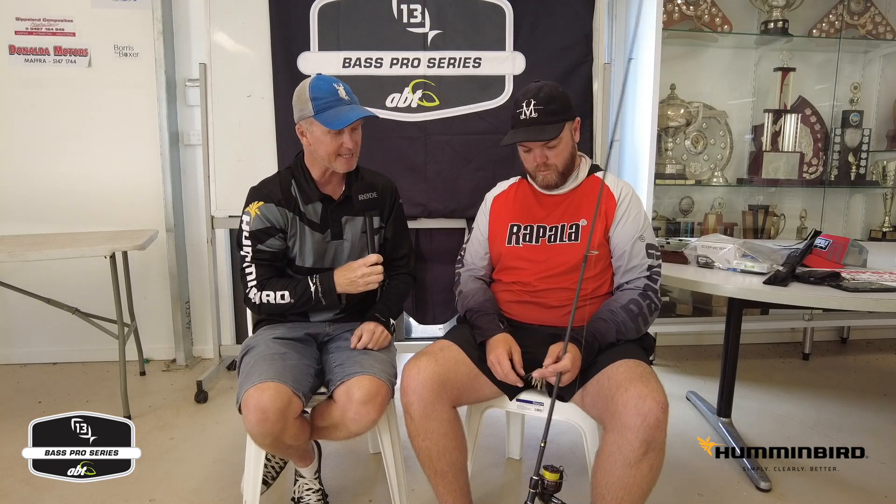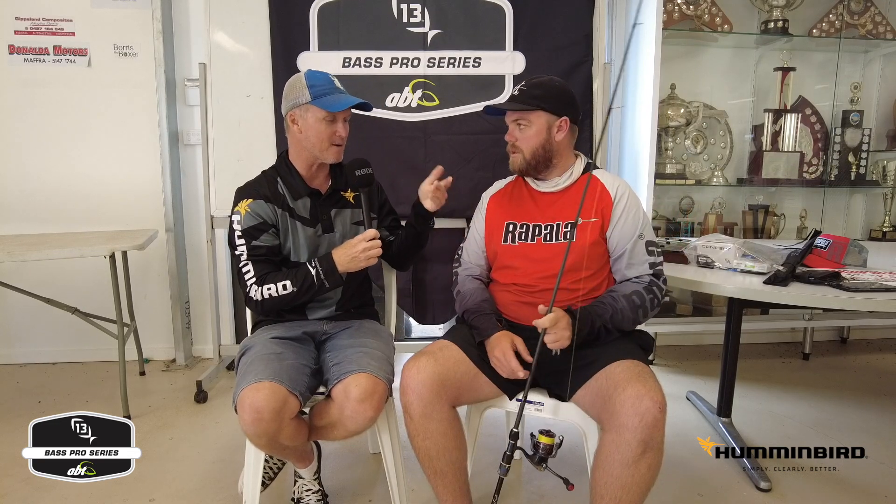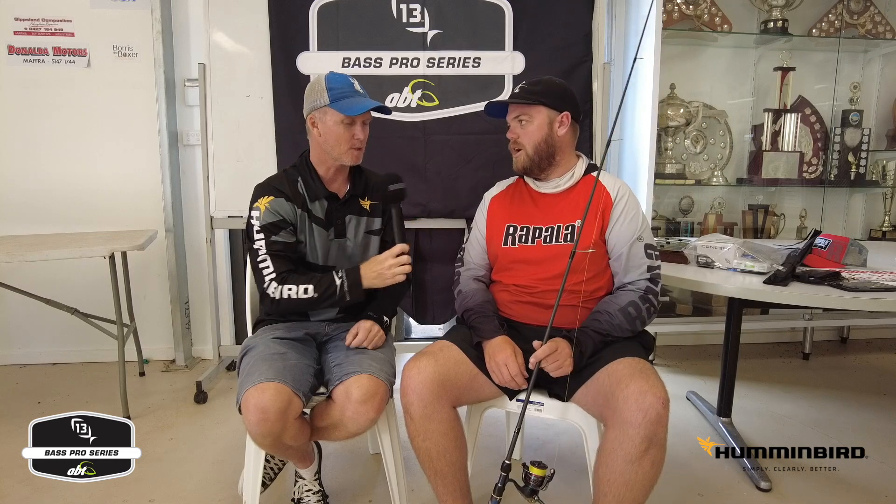Take us through the braid and leader setup — it doesn't seem like particularly heavy gear, and there are some mean bass out there. What braid, what leader? Just Suffolk's — 8, 3, 2. So Trelly's got big spools of that at the shop, and I just roll out the back of there and spool up with those. I'm running 10 and 10. And the leader? 10 pound. I was only using 10, a bit lighter than normal, but yeah, it seemed to work well.